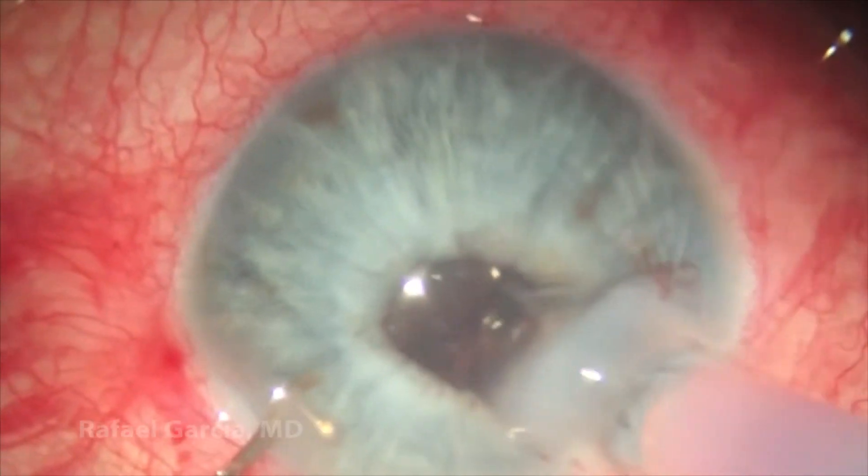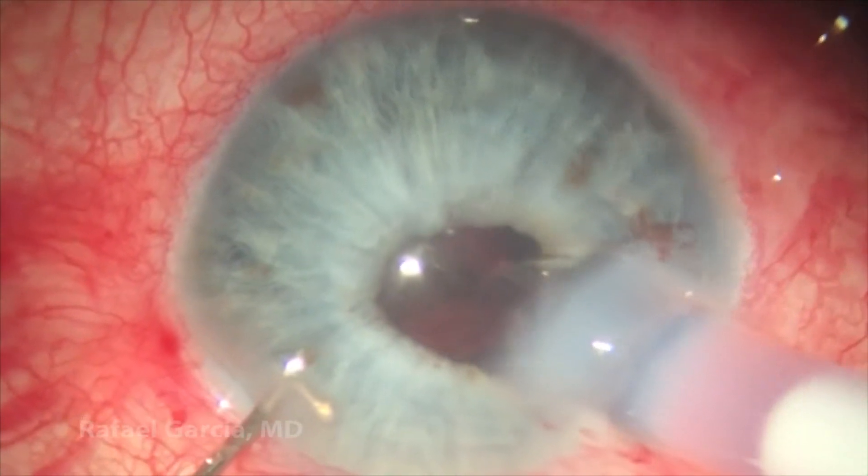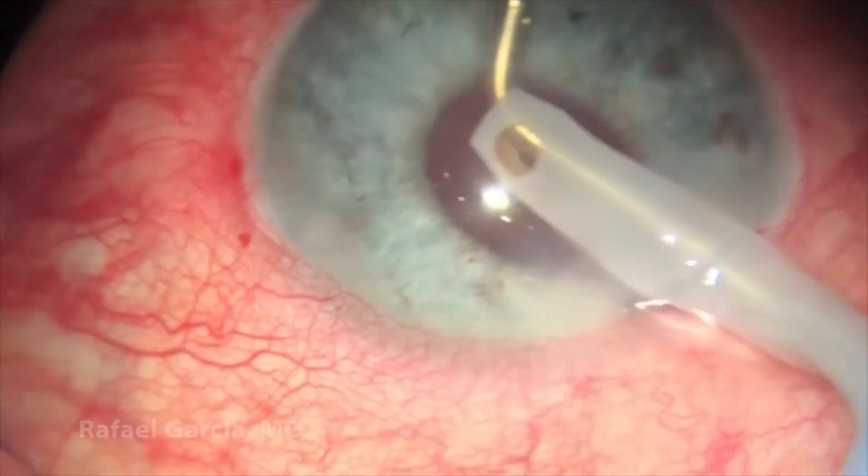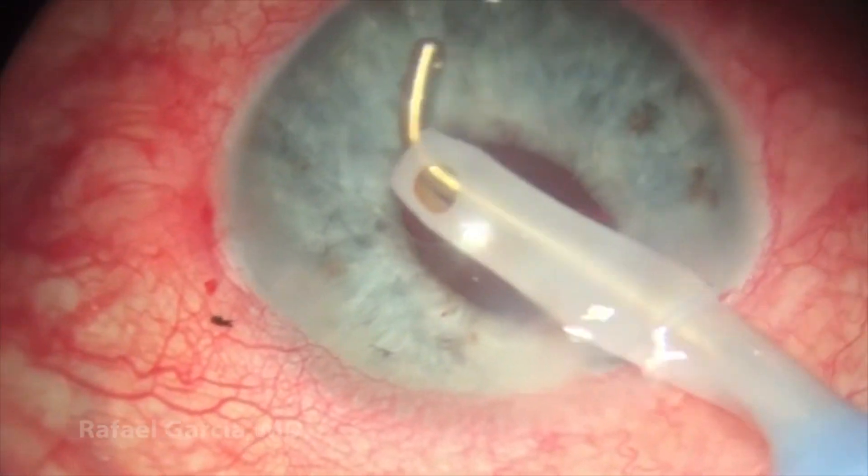Now comes the single-piece acrylic IOL that will be placed in the bag. Then the viscoelastic is aspirated with the I/A probe going all around the anterior chamber.